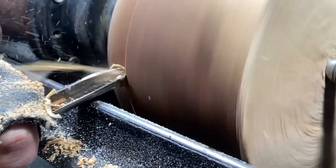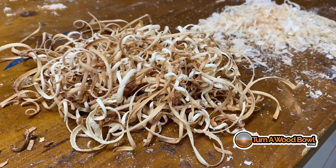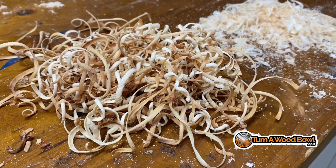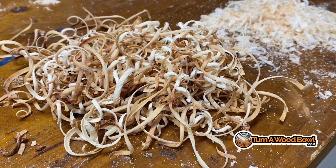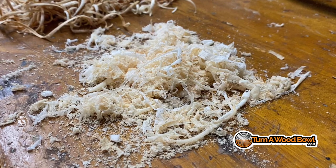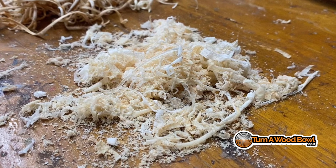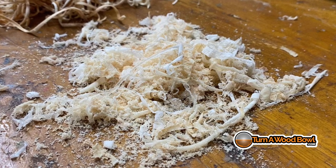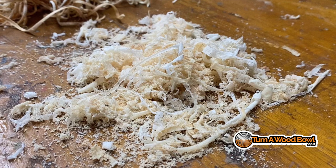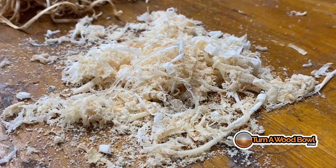Here you can see the shavings from the traditional bowl gouge — they are clean, crisp shavings with a nice hard edge, clearly cut cleanly from the bowl blank. And here are the shavings from the carbide scraper — fine dust and thin veneer-like layers of scraped material. These are scrapings, and that's a big difference in cut quality between the traditional bowl gouge and the carbide scraper.